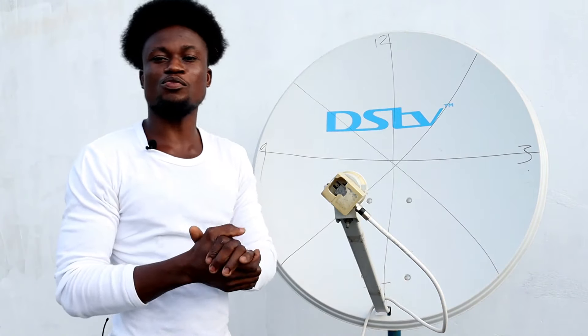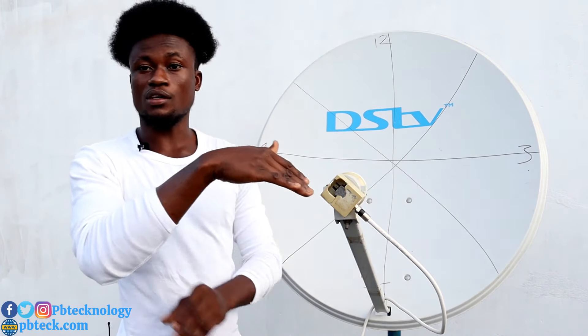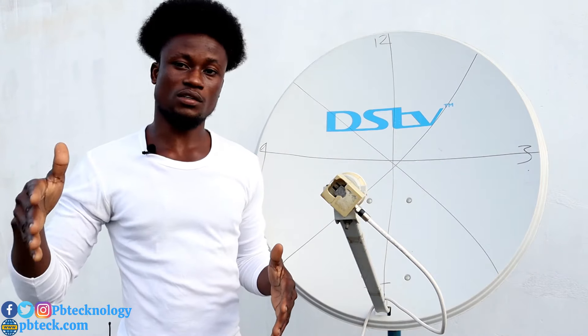Welcome to PB Tech. I'm Prince, and in this video I'm going to show you how you can position your LNB. LNB means Low Noise Block down-converter.